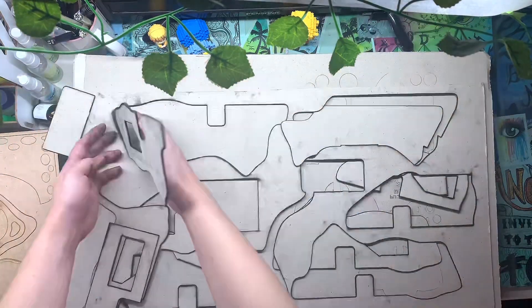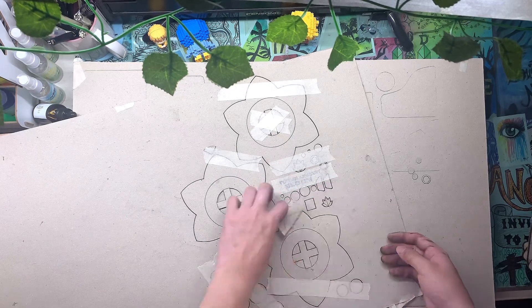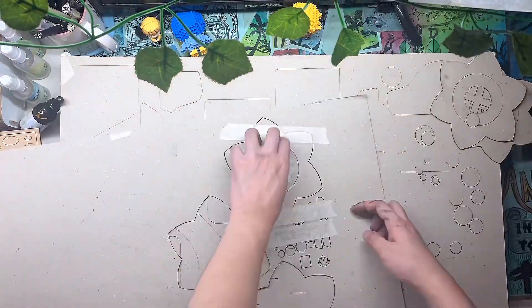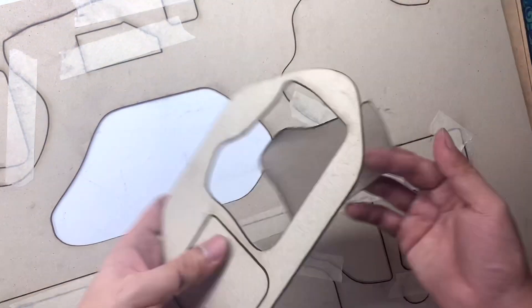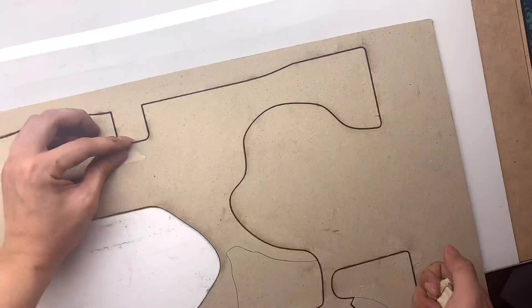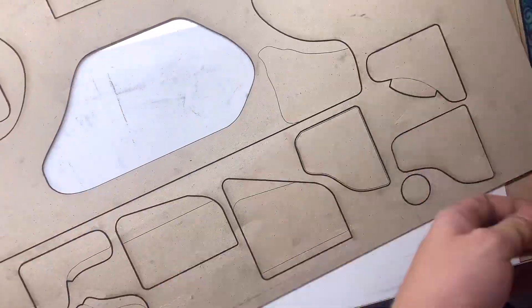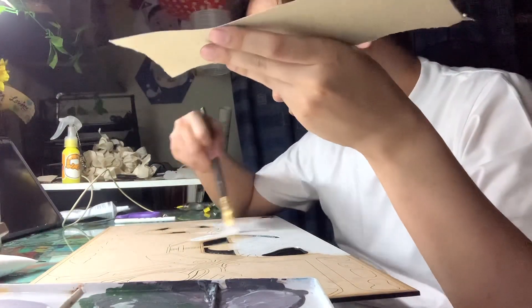I used the chipboard for the slabs of my model. The chipboards I ordered came in two sizes: 1.0 CHB and 2.0 CHB. I mainly used the 2.0 thickness for the slabs and the 1.0 for extra decorative details I wanted to incorporate into my model.